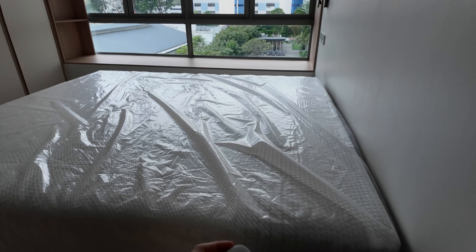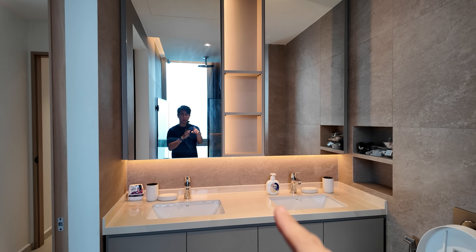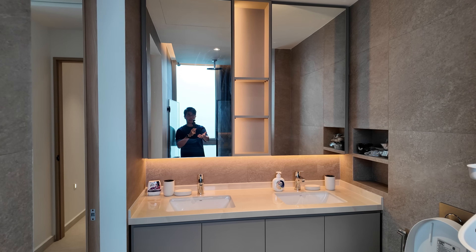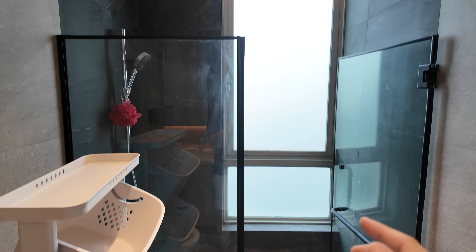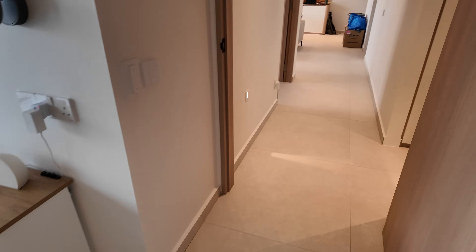In the master bathroom there's a two-gang switch to control two groups of lights. The downlights are not paired with a Shelly relay so dimming isn't available, but the LED lights at the mirror area are smart. The good thing about having smart LED lights there is that during midnight a motion sensor can trigger them at maybe 20% brightness so it's not glaring for the eyes. There's also a motion sensor in the shower area at the corner.